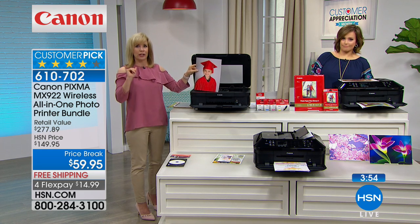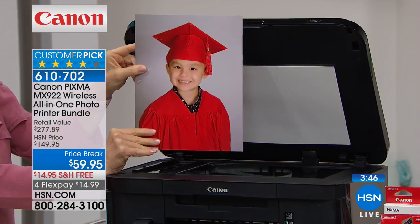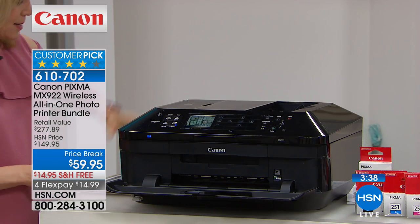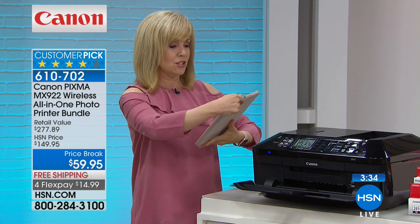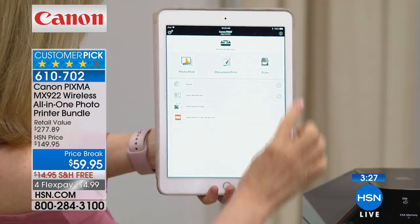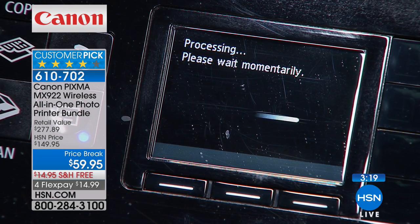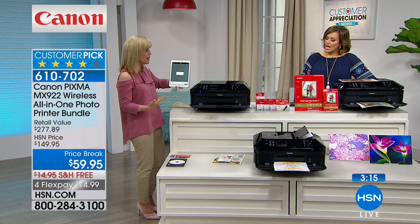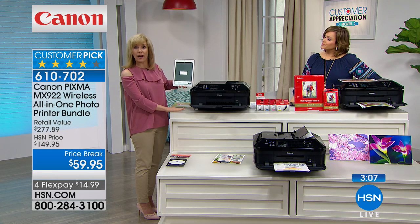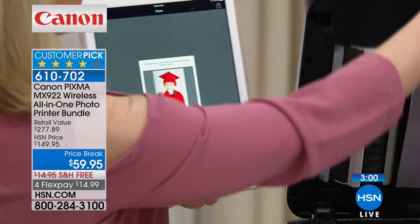Let me talk about scanning — it scans at double the resolution. For old faded photographs, this right here is a preschool graduation photo. I'm going to scan it — not to my computer, but to my tablet. In the Canon app, you press scan and it scans in seconds. No wires — you can scan to your phone, tablet, or computer. When you get this home, just unpackage everything, connect it to your Wi-Fi, and download the app. The app has a lot of features that are really simple to use.